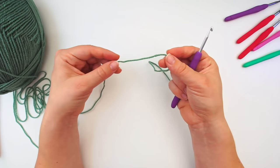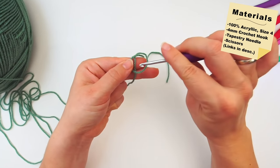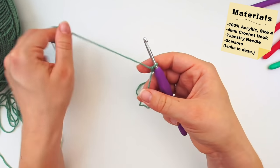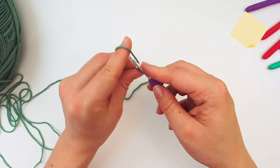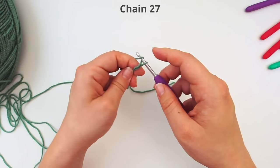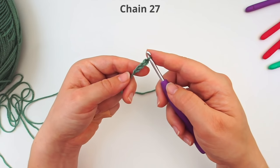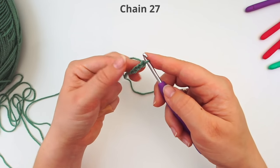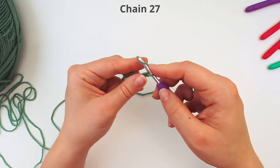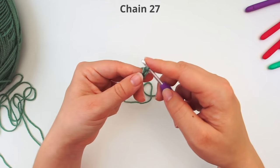We begin with a slip knot. Make a loop with your yarn and take the long end of the yarn behind the loop, then grab it from the middle with your hook and pull. Then we create a chain — yarn over and pull through, yarn over pull through. This is the foundation chain, and we will chain 27 chains for this wide version of the headband.